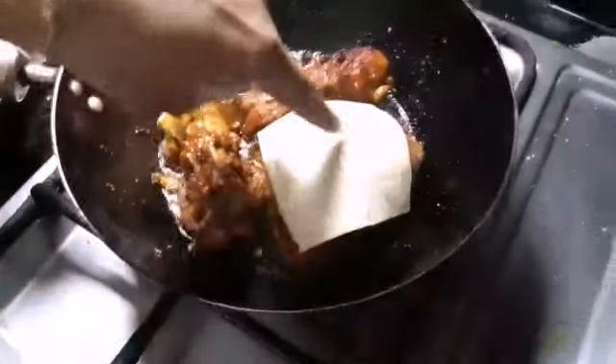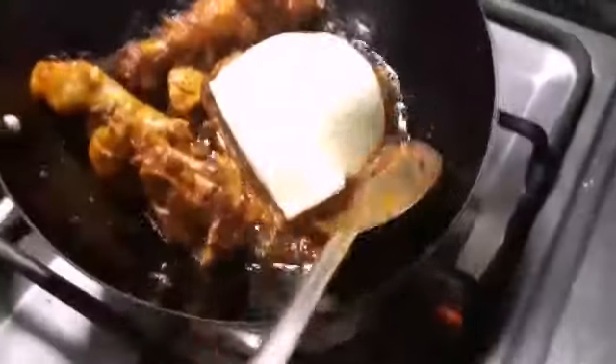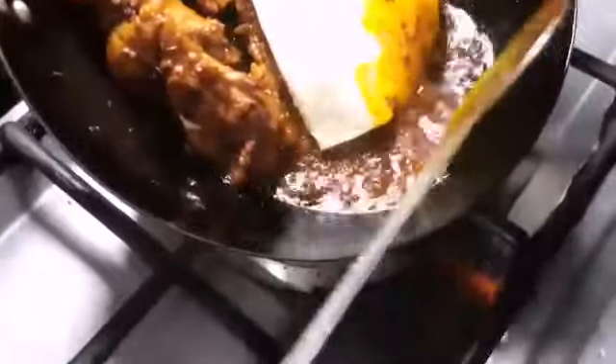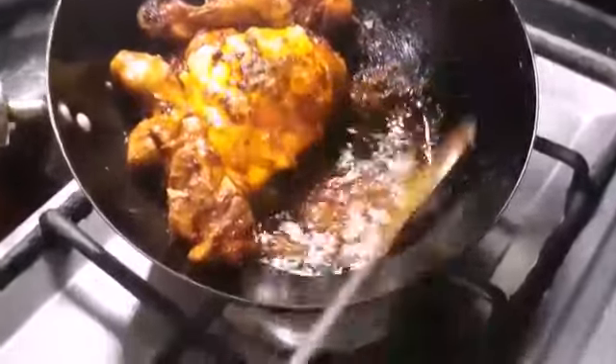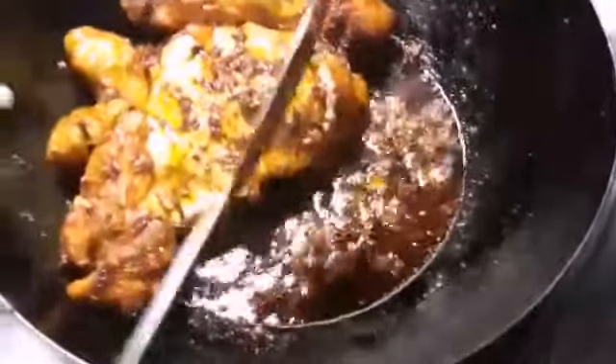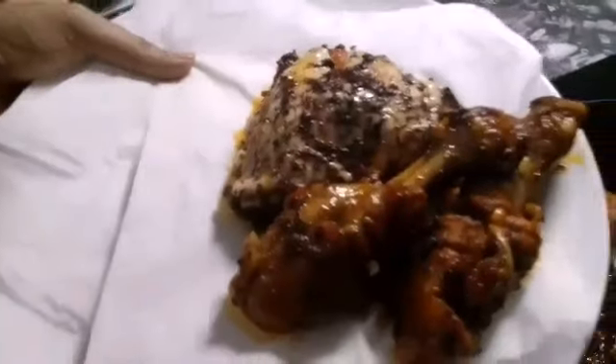If you want, you can use the chicken pieces. It depends on your preference. If you want to give it to a child, it will be very energetic. Now I will add some oil. This is a leg, another leg. Look how it is made — this is chicken masala fry. This is very delicious.